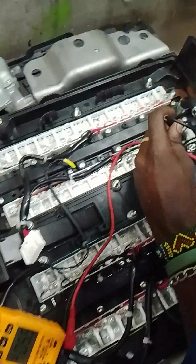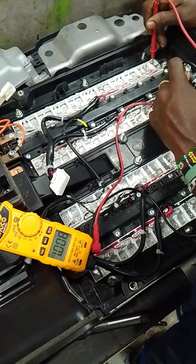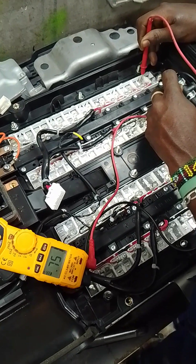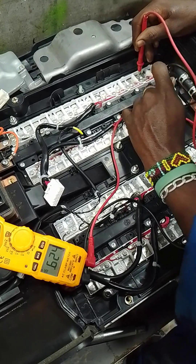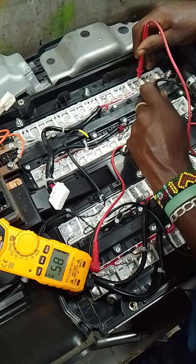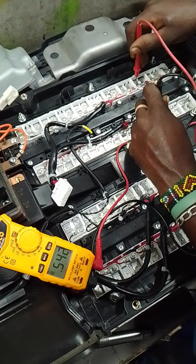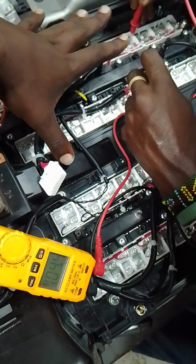Let's check on the other block. This block is completely out — 1 volt, 0.7, 0.6, 0.5, 0.5. So this block is completely dead.